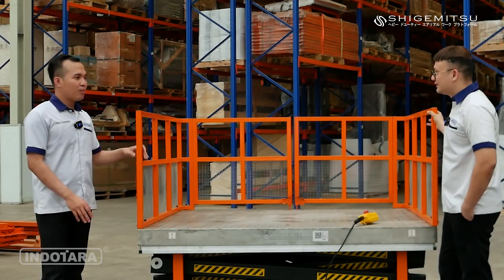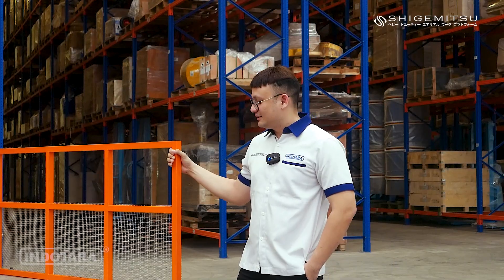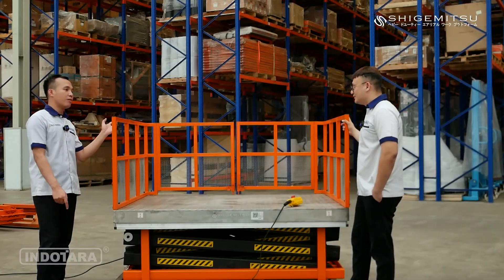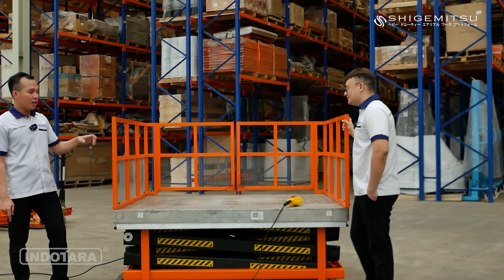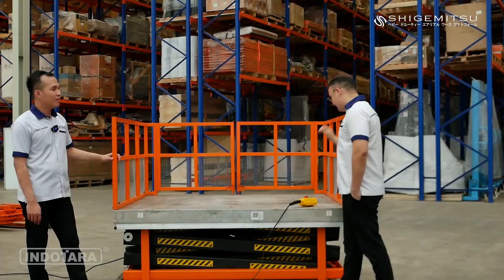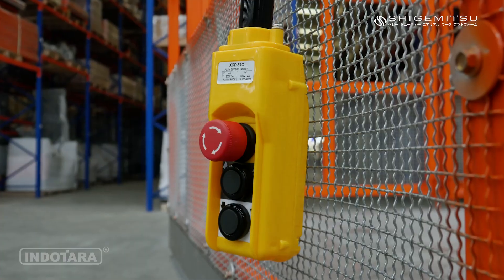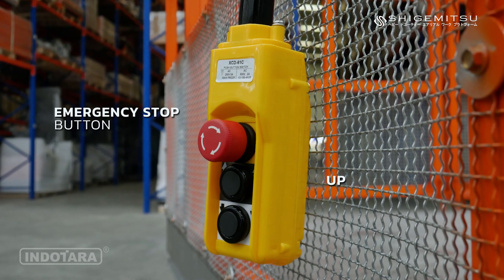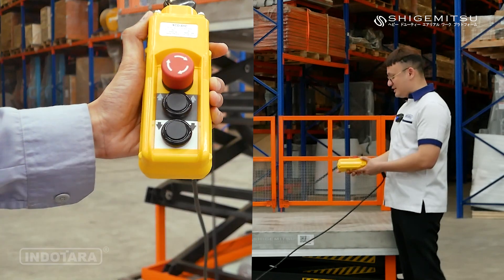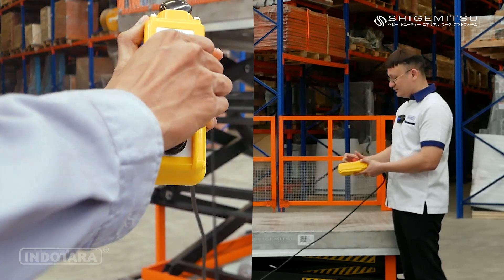Tadi sudah dijelaskan beberapa fitur dari STT1000CU3 ini, salah satunya di bagian depan terdapat stopper dan di bagian belakang terdapat safety limit switch-nya. Boleh kita demo-in unitnya? Boleh. Tapi sebelumnya, di sini ada push button yang terdiri dari emergency stop, tombol naik, dan tombol turun. Kalau emergency stop ditekan, unit tidak bisa digunakan. Untuk mengoperasikannya kembali, dia harus diputar.